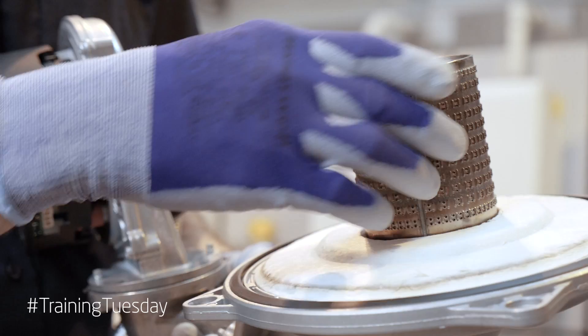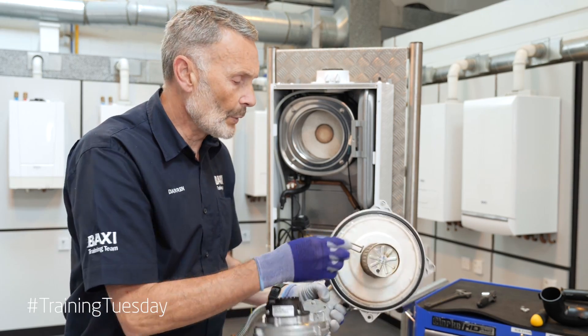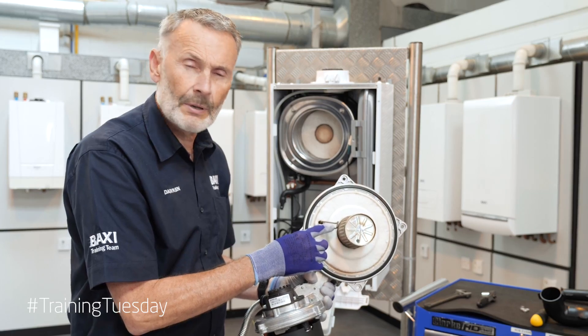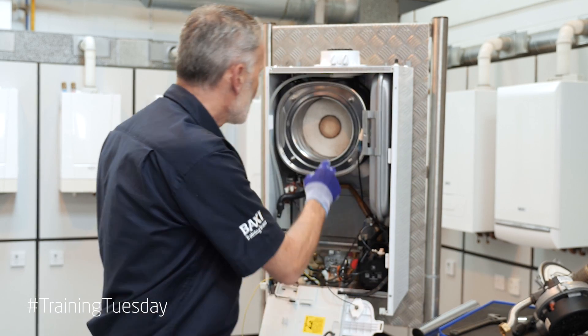Now we're going to inspect our burner — no cleaning is required on this, just an inspection. And while we're here we can check our electrodes. Remember it's a 4mm gap. Give them a clean and a check while you've got the burner off.